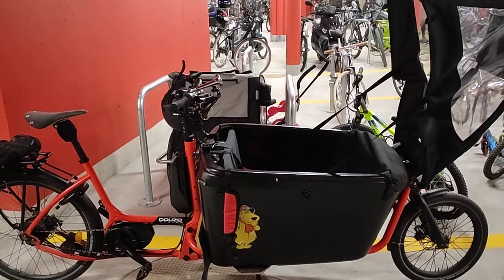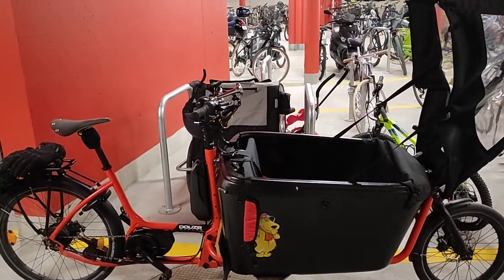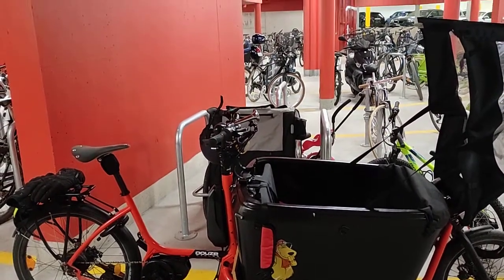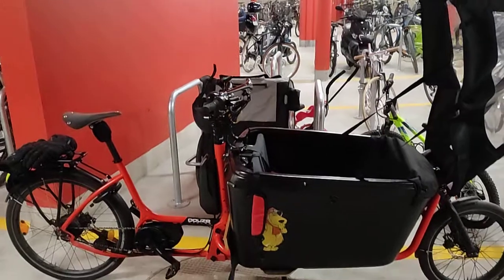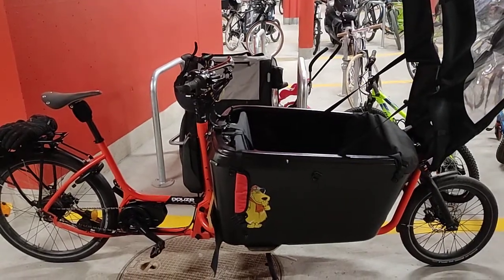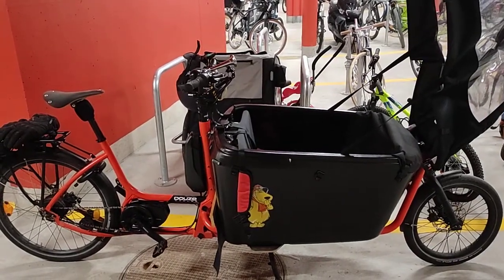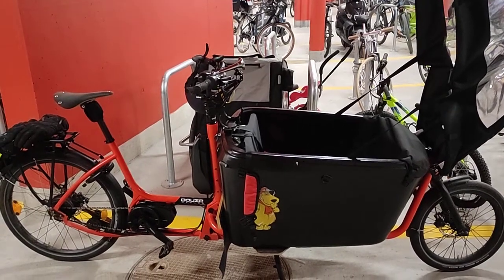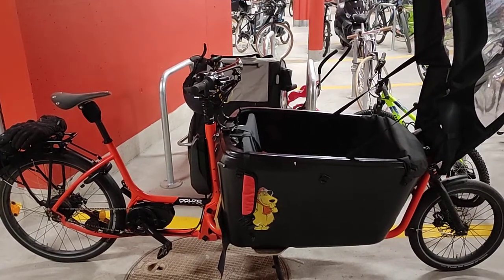Hi everyone. I'm doing this video because I noticed there are very few reviews of the V2 from Do the Cycle. Since I own one and I'm quite pleased with it, I thought I would run you through the pros and cons. This one is a 2020 version.